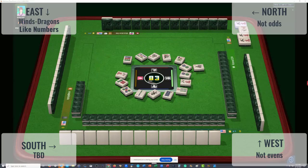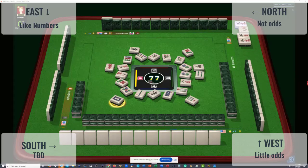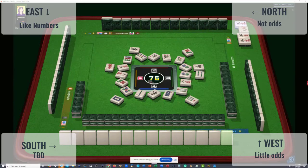First exposure — West has a three crack pung. Seven dots discarded — that's the fifth discard, so it could still be a leftover from the Charleston, so I don't think that has any significance. Red dragon discarded by West. I was wondering if they were playing winds and dragons. Seven bamboos, four bamboos. Three crack pung, east wind, three crack — West could be playing little odds, or maybe like numbers with threes, or three, six, nine, since there are no sixes or nines in front of them either.